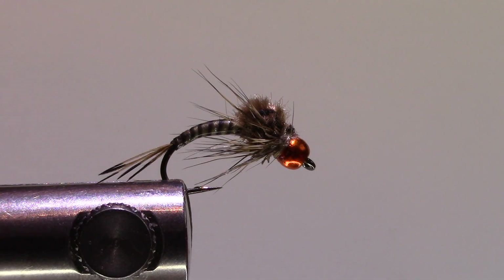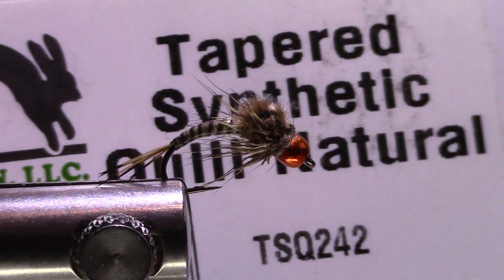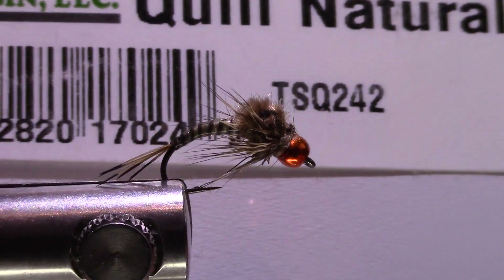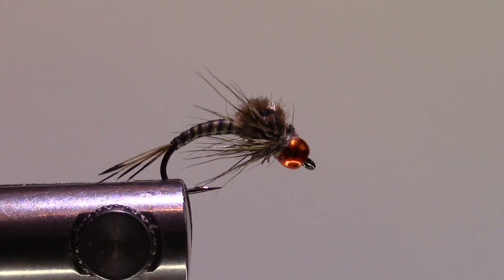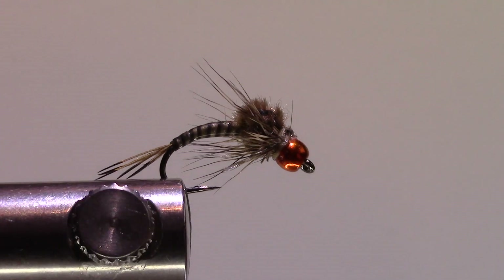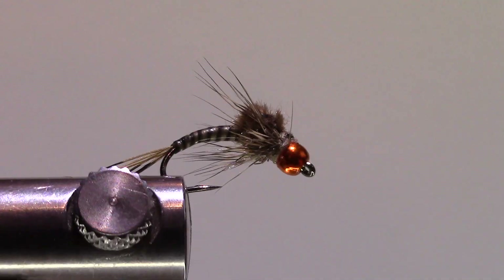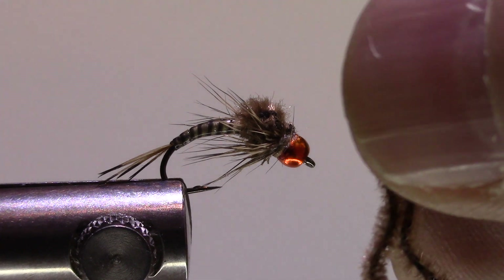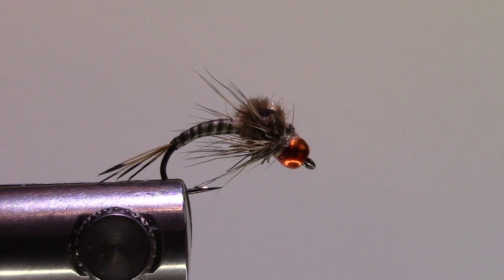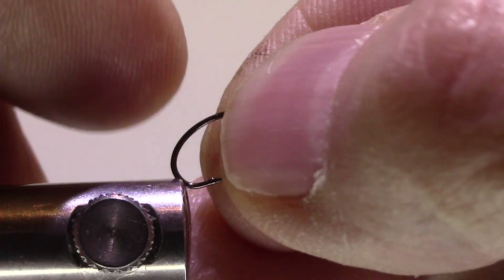The abdomen is the tapered synthetic quill material — there are about 20 to 22 quills on the card and you'll get about three flies out of a quill depending on size. I put some UV over top just to make it bulletproof, but that's strictly your own choice. For the wing case I'm using micro chenille — I like the fuzziness it adds to the emerger style. The wings are deer hair.